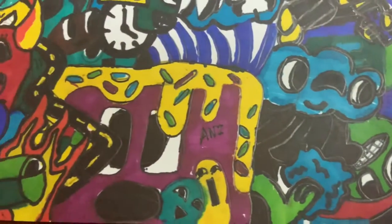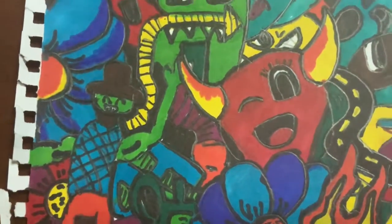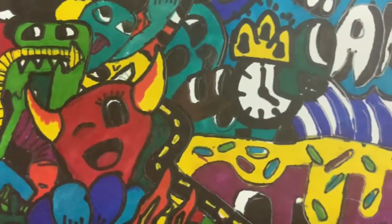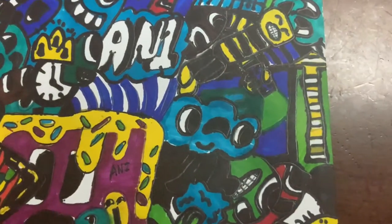Guys, I just finished with my doodle. Hope you enjoyed this video. Please like and subscribe, and I am just going to show you a bit of what the final result is.